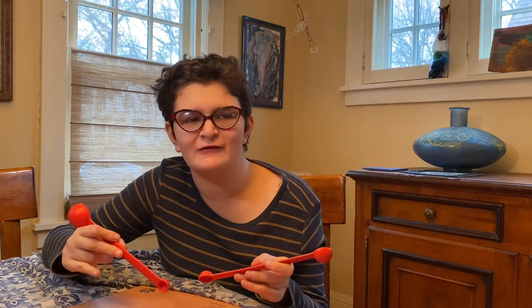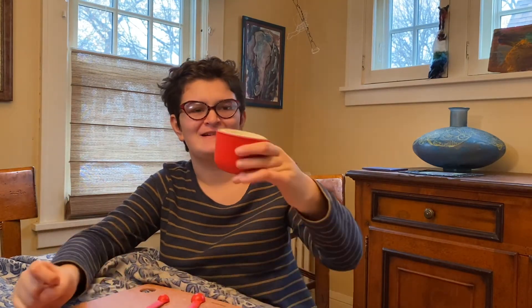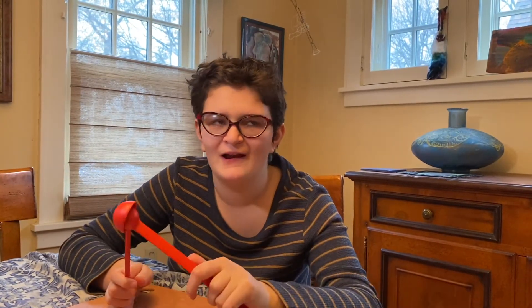I used to have trouble in the kitchen measuring until I found these Ekobo measuring spoons and Ekobo measuring cups. They are all made of bamboo and they are going to save you so much time.